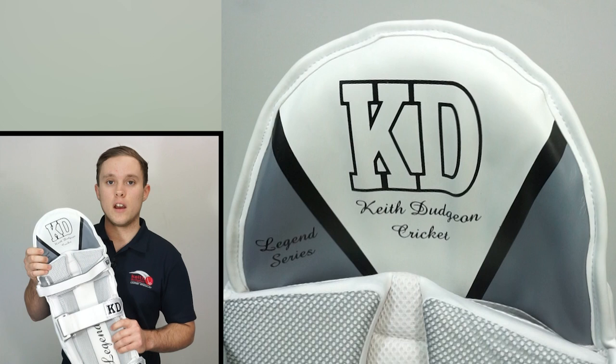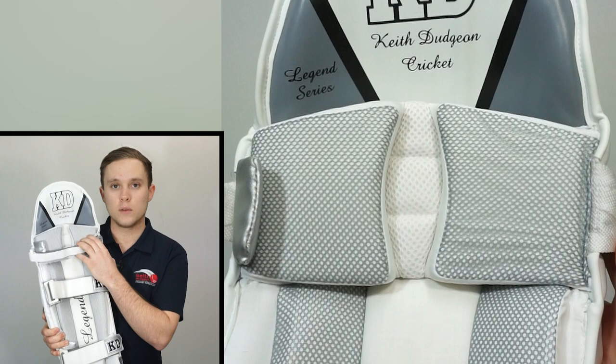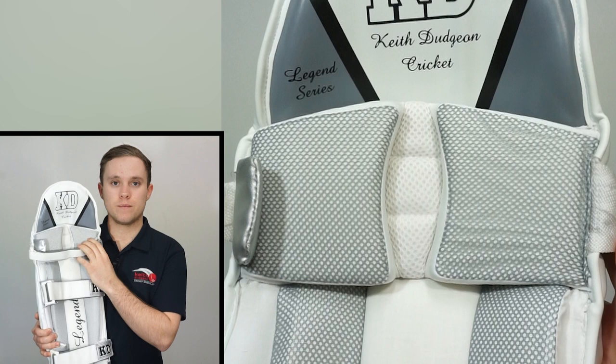Here we have our dynamic shaped top hat which has a super thick and compact layer of high density foam packed within it to protect the area just above the kneecap. Then below that is our molded form fit knee zone with additional padding and a lining made of lycra to provide exceptional protection and a comfortable resting place for the knee.